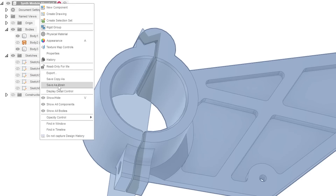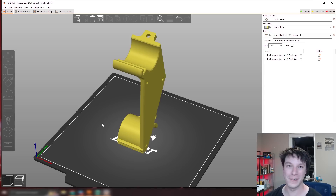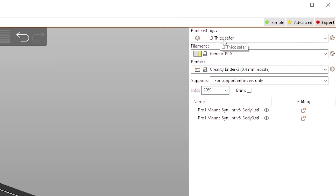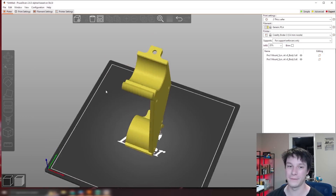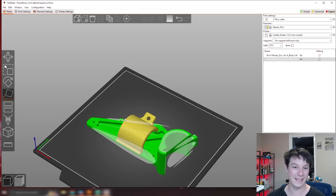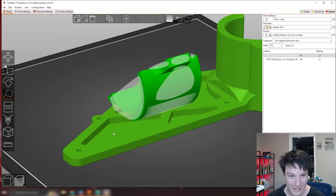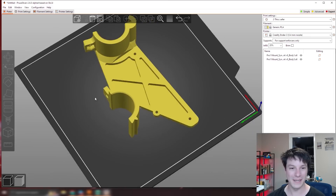I'm saving this as two separate STLs by right-clicking, save as mesh, one file per body, and loading it into PrusaSlicer. Here in PrusaSlicer I'm preparing the file for printing. The parts are at the wrong orientation initially, so I place them correctly on the bed. I want them strong, so I'll increase perimeters — more perimeters equals more strength, like a thicker skin for the model, less infill but more material use and a stronger part.